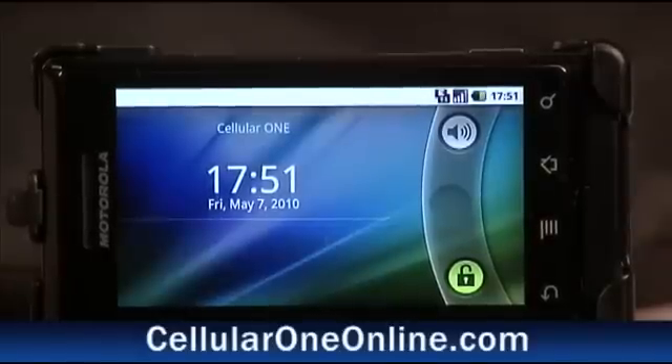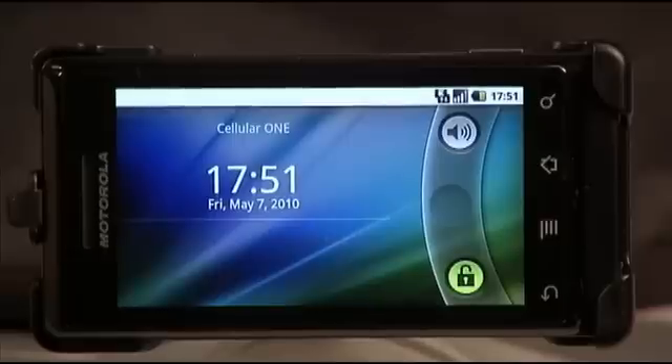Hi, I'm Jody from CellularOneOnline.com and I'm going to show you how to set up your Wi-Fi on your Droid.